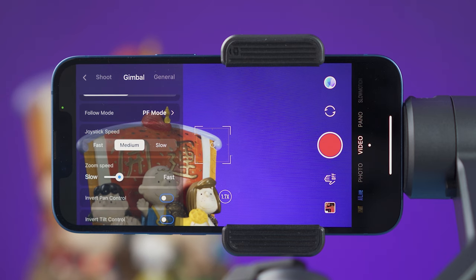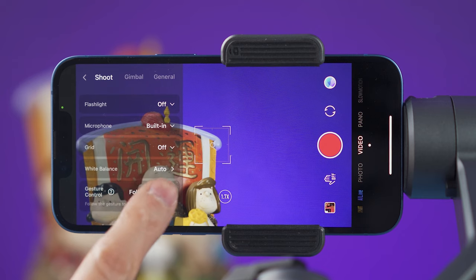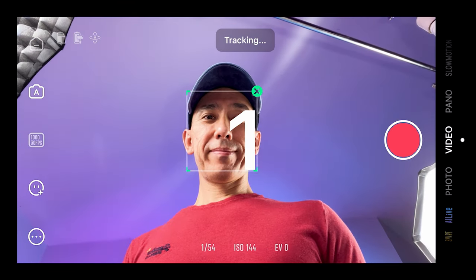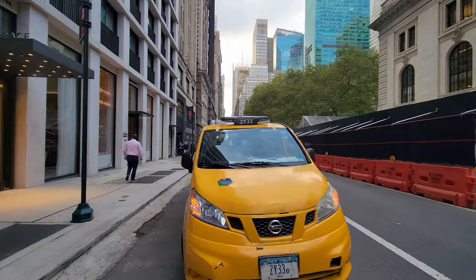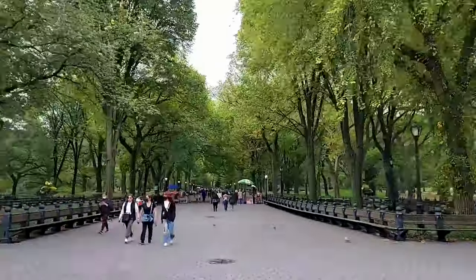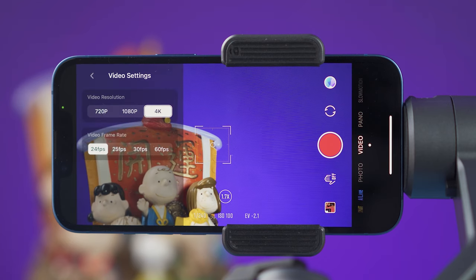To use this gimbal you'll need the Tiyuin CamI app. In the menu you can adjust the zoom and joystick speed, white balance, and whether you want gesture control to just record or to record and track simultaneously. The Smooth 5 has object and face tracking; you can activate it by selecting a subject on screen or pressing the trigger once. The app's camera modes include video at 4K, photo, slow motion, time lapses, hyperlapses, panorama shots, and dolly zoom. Time lapses support a maximum resolution of 4K, while hyperlapses and slow motion are limited to 1080p.